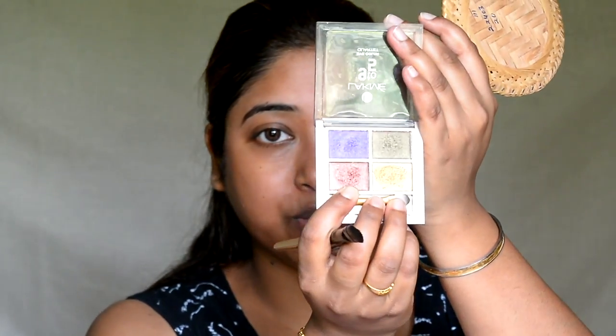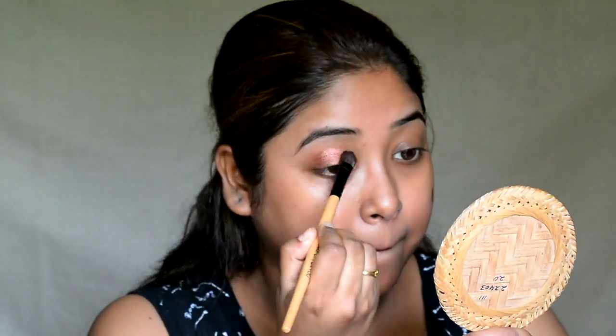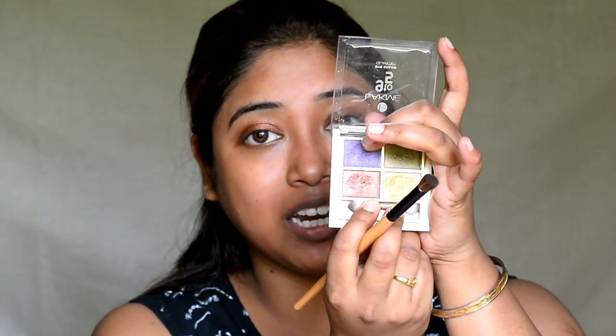I am going to do my eye makeup first today. I am taking this copperish brownish shade from the Lackney 95 quartlet and putting it on the eyelid area. Next, I am taking this purplish shade from the same quad and putting it on the crease area to give it a nice bold transition shade.